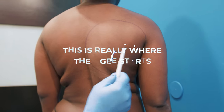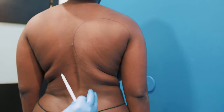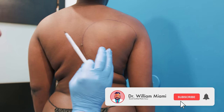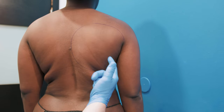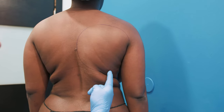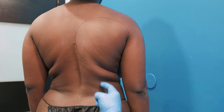This is really where the OG starts — high in the back. Whether I'm doing a BBL or whether I'm doing lipo, it's the same exact OG lipo, and it always starts high in the back. She didn't really get this area lipoed, and you have to have this area done because this is the concave part of the OG.